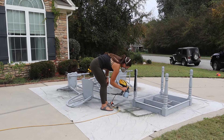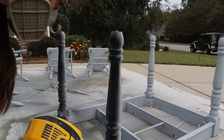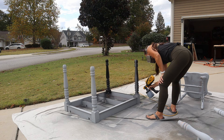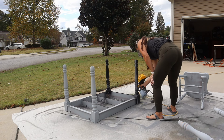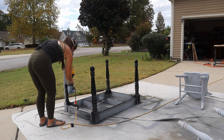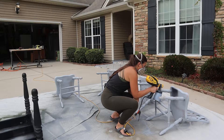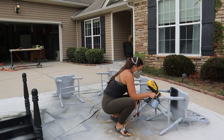Now it was time to paint the base and the chairs. As always, I'm using my paint sprayer — it makes painting speedy and flawless. I absolutely love this black color. This is Behr's Just Black, in a satin finish, and this black was so rich and pigmented, I was able to get it all covered in just one coat.